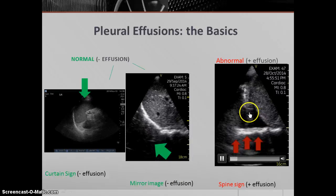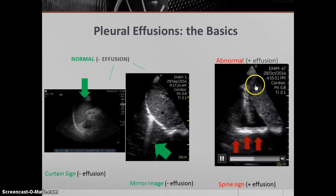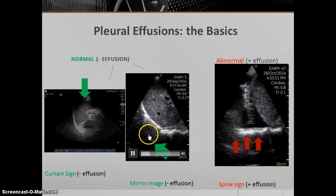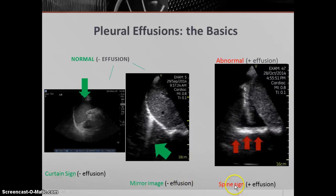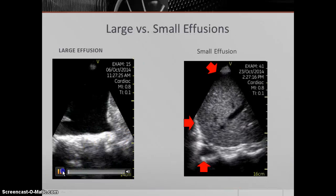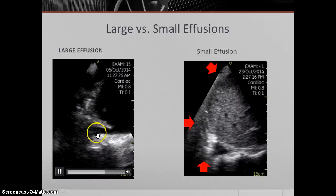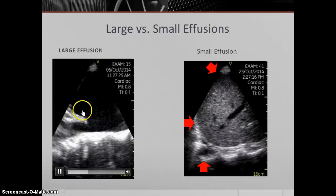This is what we call a curtain sign — when you have an air-filled lung obscuring the view of what's distal behind it. You can see the air-filled lung sliding in and out of view, causing a curtain that obscures your view of the spleen and diaphragm. That's an aerated lung with mirror image artifact. As the diaphragm moves up and down, it alternates between revealing and concealing the vertebral bodies with respirations — that's a mirror image artifact with no effusion present. When you have an effusion above the diaphragm, the ultrasound beams pass through the liver and diaphragm to reveal what's on the other side — you can actually see the vertebral bodies. That's a positive spine sign. You can have small effusions showing a tiny wedge of fluid, or very large effusions where you can see the lung floating in all that fluid.